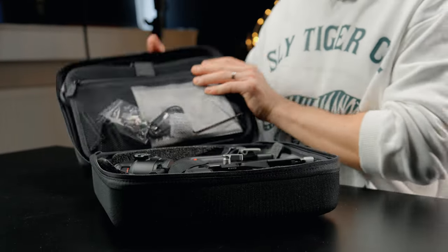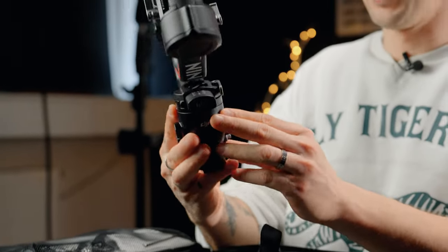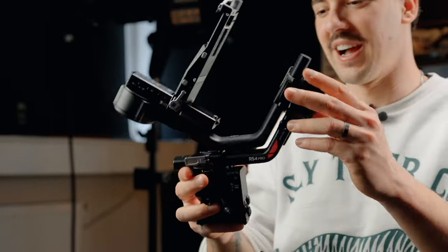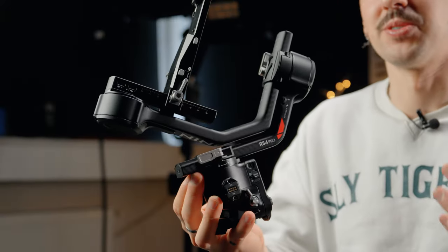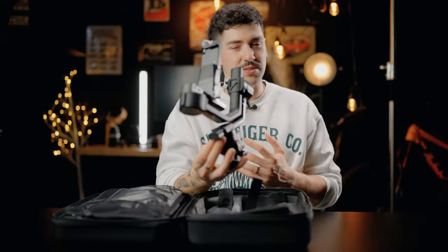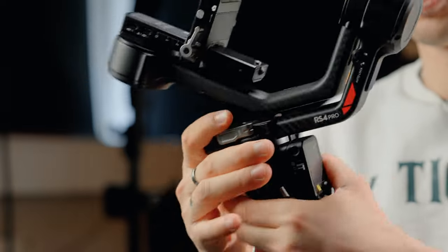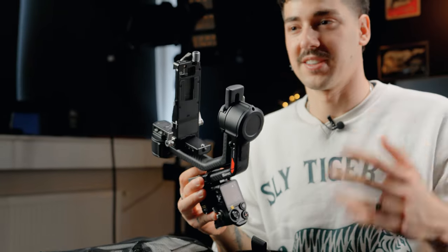Let's see what's inside. We have the brand new Ronin RS4 Pro. I can't believe I'm one of the first ones to test it out. Coming from the RS3 Pro, which was one of the best gimbals I ever used, and now upgrading to the RS4 Pro — it's so interesting to see what's new. So far it looks super solid, feels super premium, and I cannot wait to put this together and start testing it out.